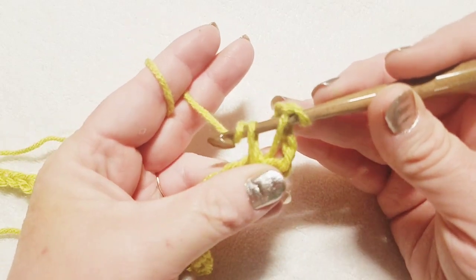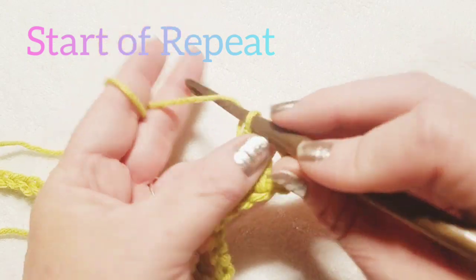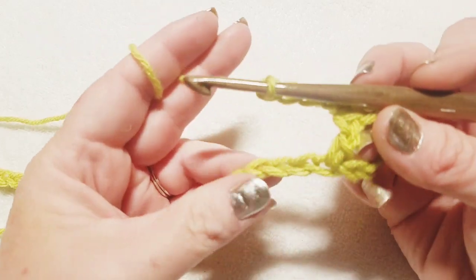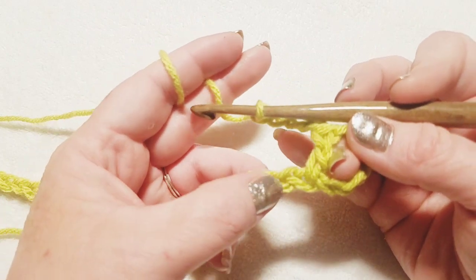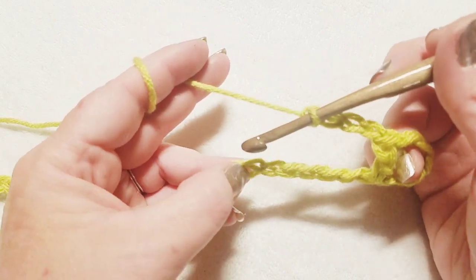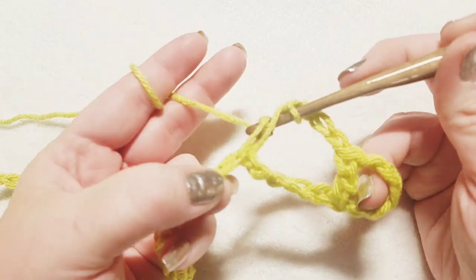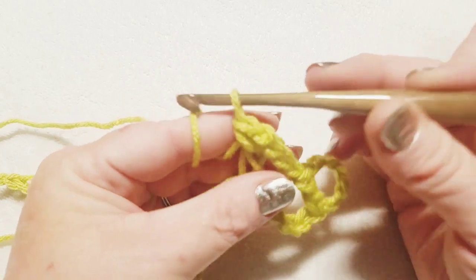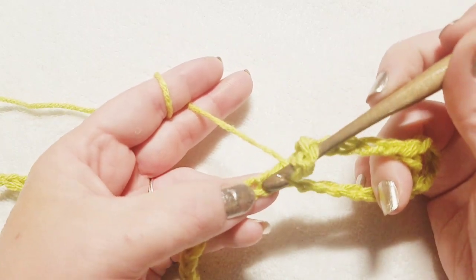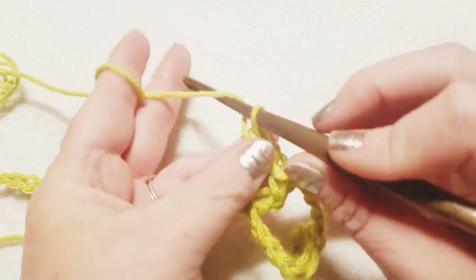Now we're going to chain four — this chain four begins our repeat. Skip the next five stitches on the foundation: one, two, three, four, five. In the sixth stitch, wrap your yarn and do a double crochet. Then chain two, wrap your yarn, and go right back into that same exact stitch and squeeze in another double crochet.